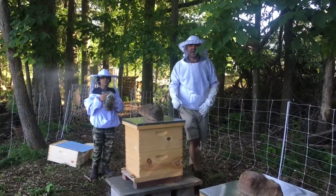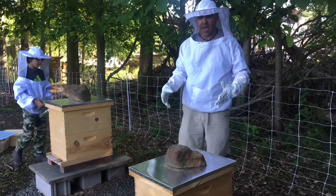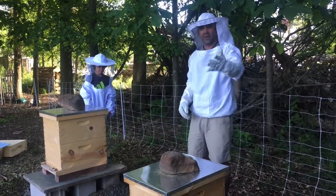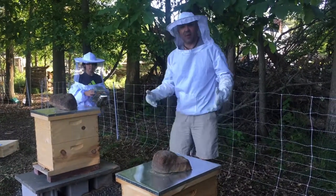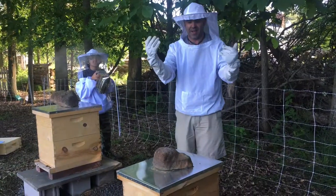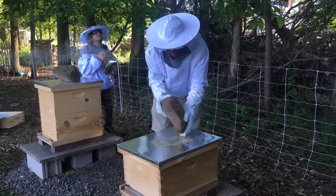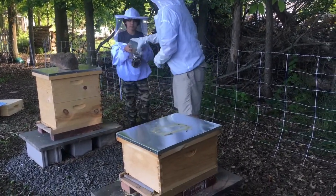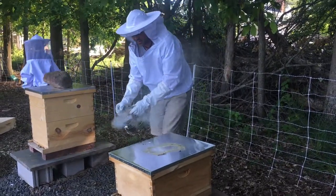Hey guys, here we go again checking on our beehives to see if we need to add more boxes, give them a little more syrup, or see what's going on. We have Nick on camera and Matt on the smoker. Here I am with shorts again — my experience is they only go for your hands or your head. We're going to start with this one here today, smoke them up a little bit to calm them down.